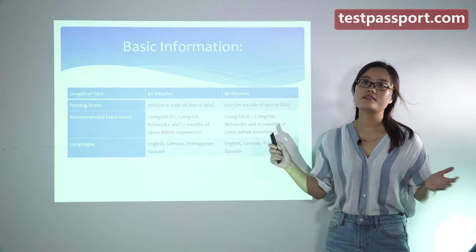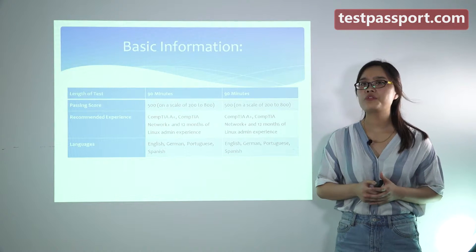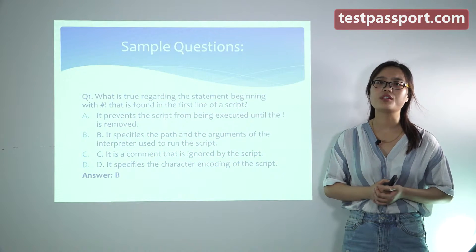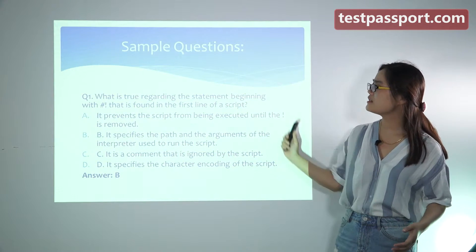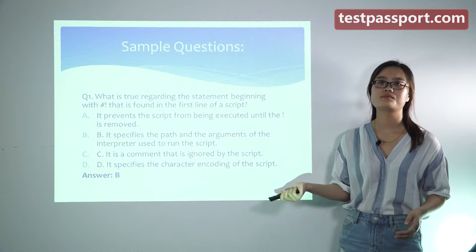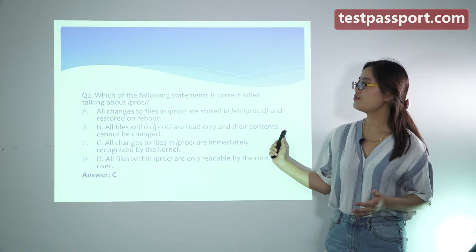Let's know some other information such as recommended experience and language. After you master this knowledge, I think you have to do some practice tests to test your knowledge. There are two sample questions provided for you.